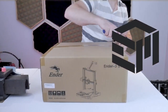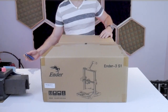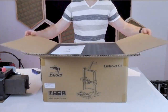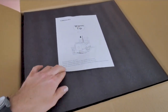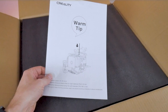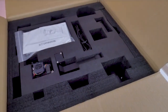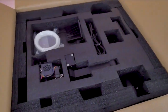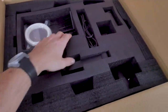Creality has been in the 3D printer game for a while now, and as you would expect, the Ender 3 S1 comes packaged very well. Inside the box you're not really going to find any surprises. The box contains the 3D printer itself along with all of the accessories that you would expect in a modern 3D printer kit. Similar to many other printers on the market today, the Ender 3 S1 comes mostly pre-assembled, but there is some minor assembly to do once you remove everything from the box.